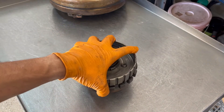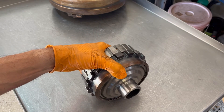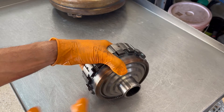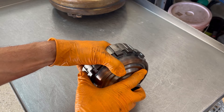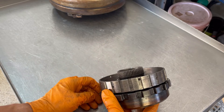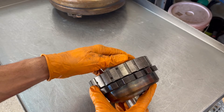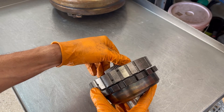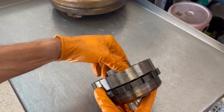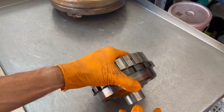Essentially what occurs is when you put the vehicle in drive, before the clutches engage and apply, power flows through that applied element, through the forward sprag, and out through to the gear train. In a normal situation, your sun gear and your planetary will rotate and mesh inside the ring gear as the output shaft is spinning.